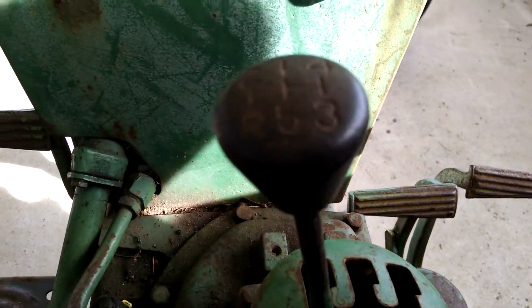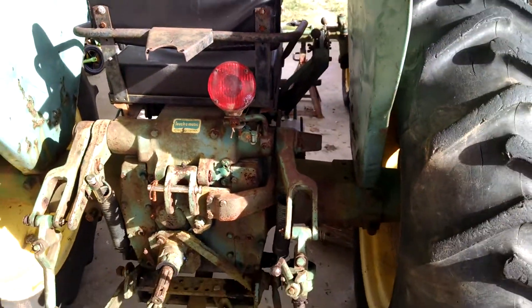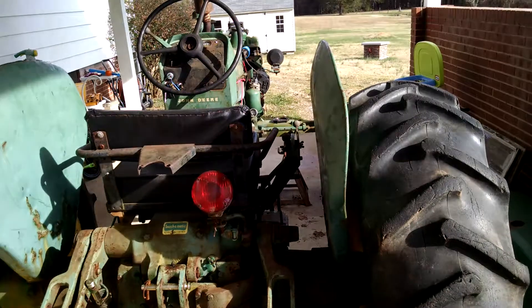It is a five-speed. It has the dual touch control. I need to finish rewiring the light circuit — I'm missing the headlight bracket.